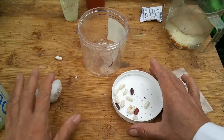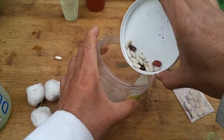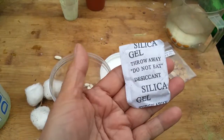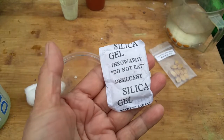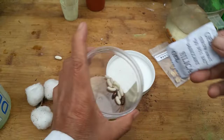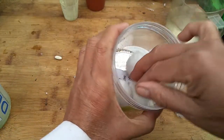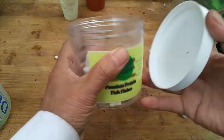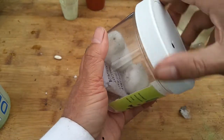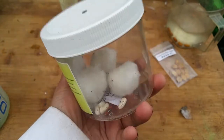Extra bonus tip: when collecting seeds from your garden to save for the next growing year, use a tight-sealed container. Place your seeds inside along with a desiccant packet — I save these from medication bottles or purchased products — and also add a cotton ball to absorb moisture. Moisture can ruin seeds, so keeping them in a sealed container with a desiccant packet will keep seed life longer. Then store the seeds in a cold temperature.